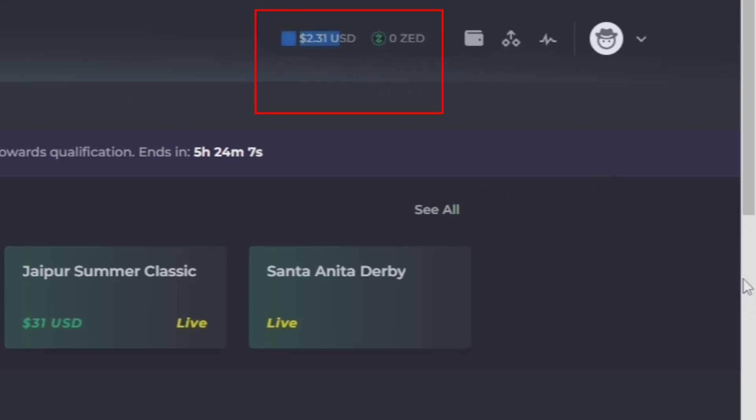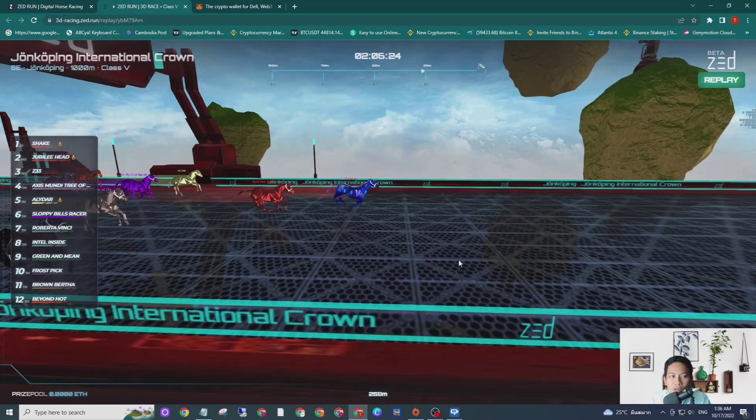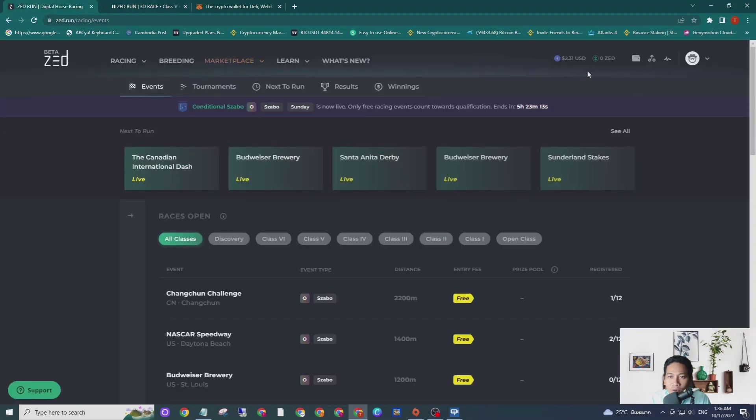So that is easy and simple, guys. If you want to top up your balance into your ZRENT account, the first thing you need is a MetaMask wallet, and don't forget to add Polygon mainnet into your MetaMask wallet. If you do not know how to add Polygon mainnet, please click the link in this video description. That's all for today's video on how to top up the balance into your ZRENT account. I now have $2.31 in my ZRENT account. See you on the next video.